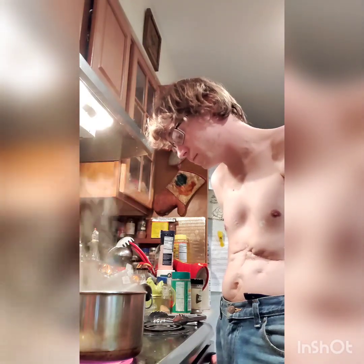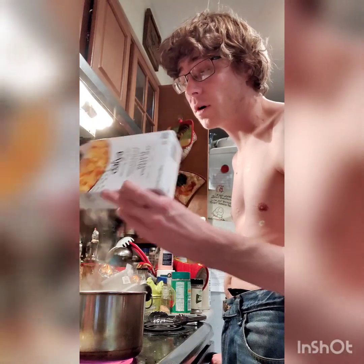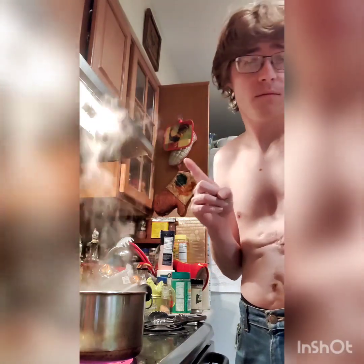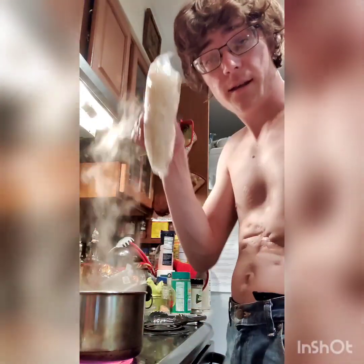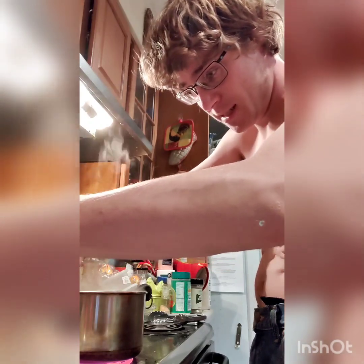I think our pot is finally boiling — looks like it's at a pretty good rolling boil. Now we're going to dump our pasta in and cook it for six minutes. Let me get a spoon, it's on the other side of the kitchen. I've got a pair of scissors to cut the top part of this so we don't wind up with pasta everywhere.